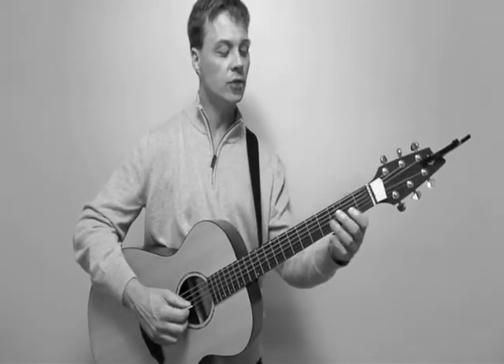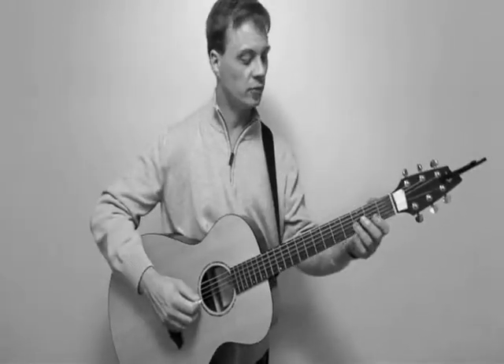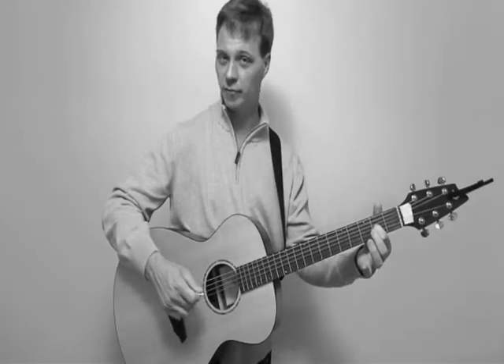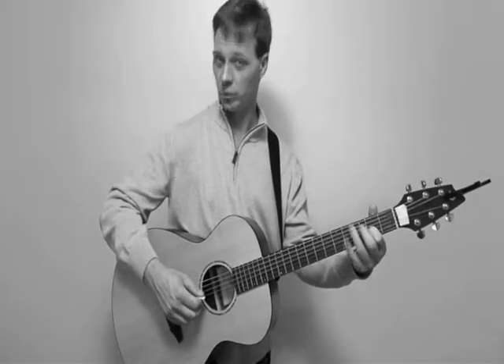And then I have a strings line, and I'm using hybrid picking on that — hybrid picking being a mix of the pick and the fingers. So I'm playing an A note on string 3, and I'm using my middle finger, my plucking hand, to pluck the open B note on string 2.